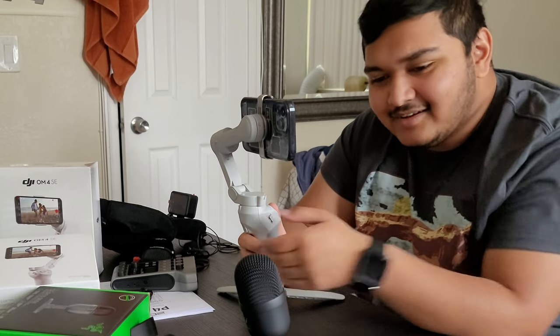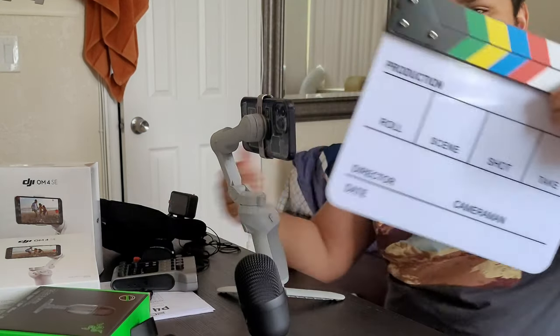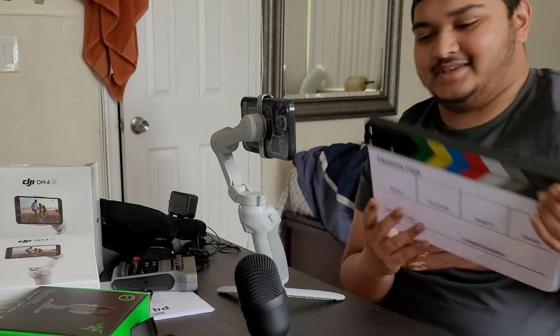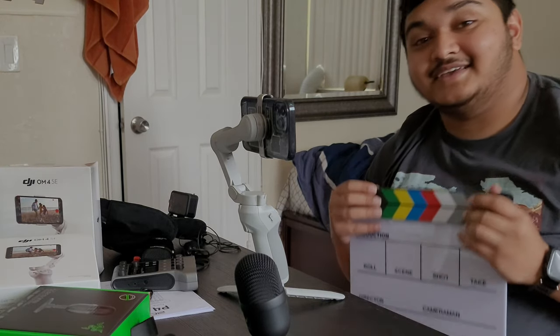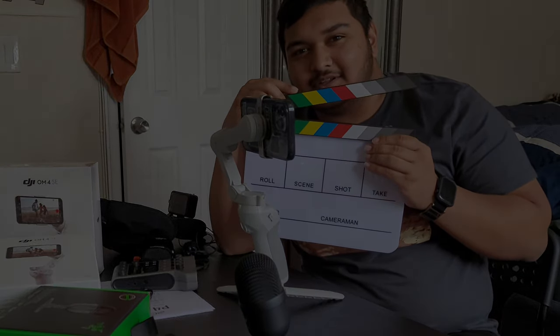I think I covered everything — I almost forgot about the clapperboard completely, which I explained at the beginning. Thank you guys so much for watching and I'll see you in the next one. Bye!